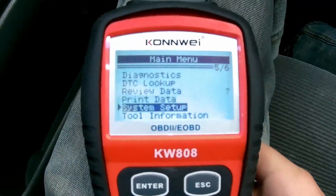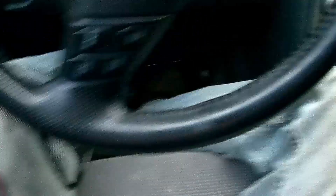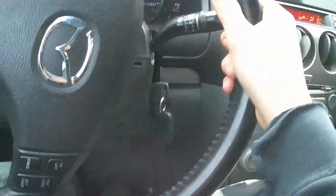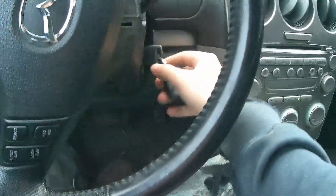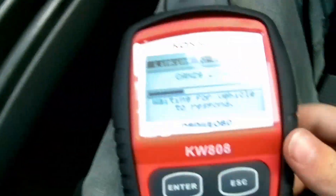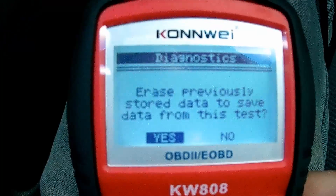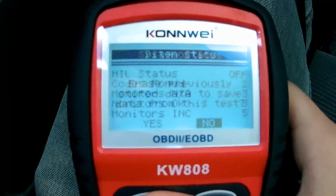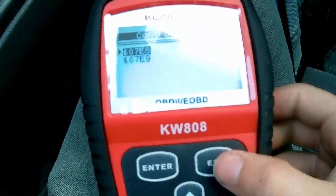You can review different data and everything else here, but we're not going to worry about that today. What you're going to do is hit Diagnostics, and put the key in the car. You can either start the car or just put it in the run position. For demonstration purposes, I'm not going to start the car because it'll be kind of loud, so I'm just going to put the car in the on position — that would be one turn before the car actually starts. Right now the code reader is linking to this vehicle.